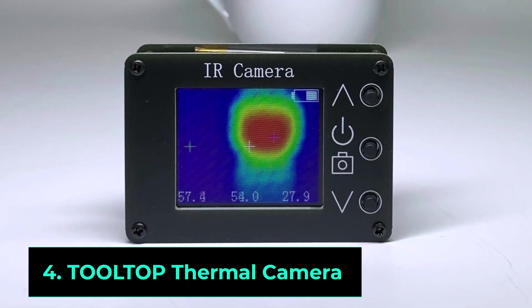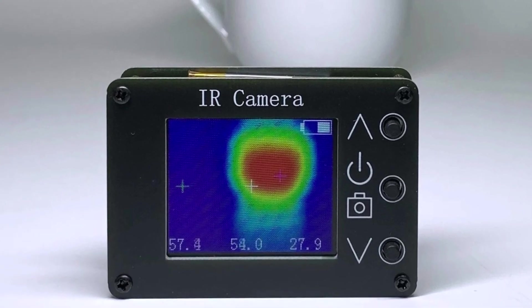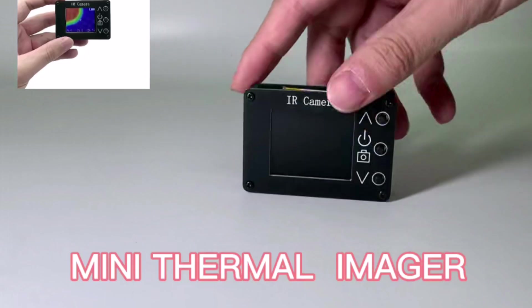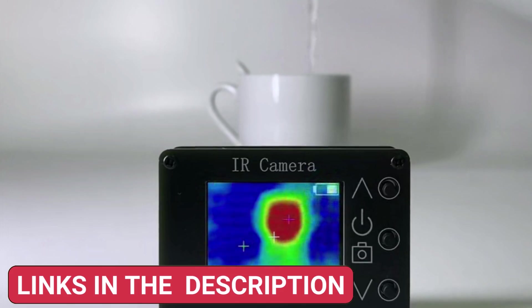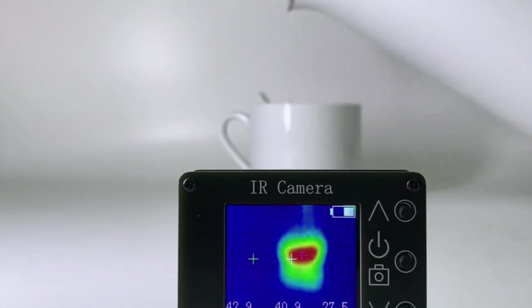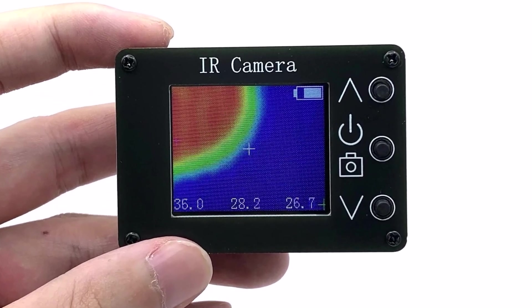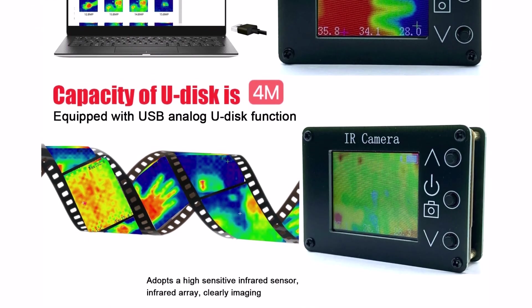Product number four. The Tolltop 24x32 infrared thermal imaging camera is a compact and reliable thermal imager designed for basic temperature detection. With a temperature range of -40°C to 300°C, it's ideal for home inspections, electrical troubleshooting, and mechanical diagnostics. While its 24x32 resolution is lower than high-end models, it still provides clear heat detection for everyday use.